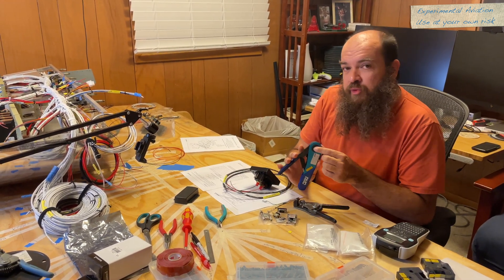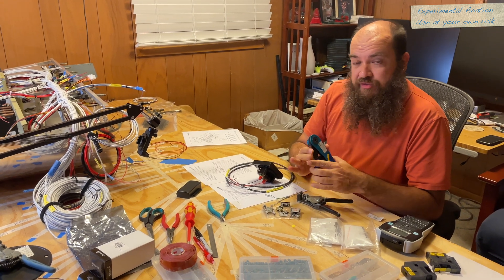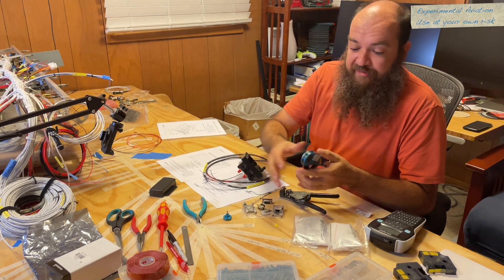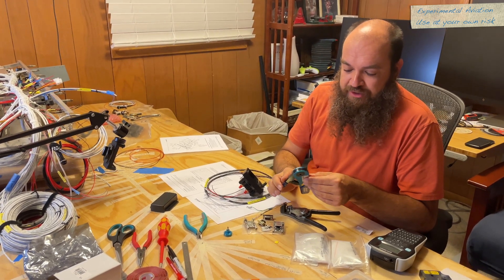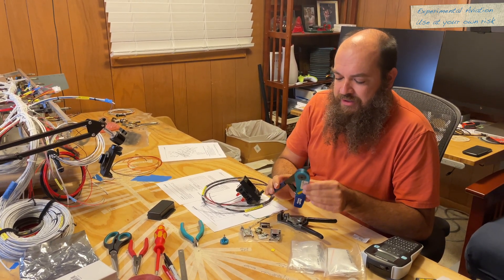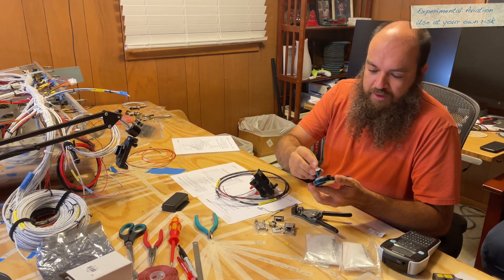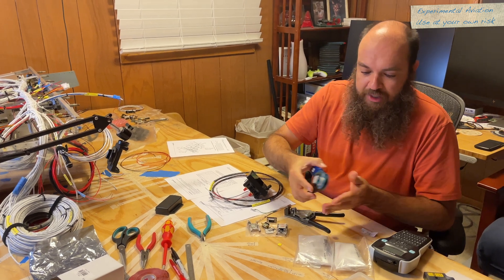If you buy a used one, check it out. There's a Go-No-Go gauge that you can either buy or have made. Some parts supply stores will happily make you a Go-No-Go gauge so you can make sure the used tool you get is actually up to spec.